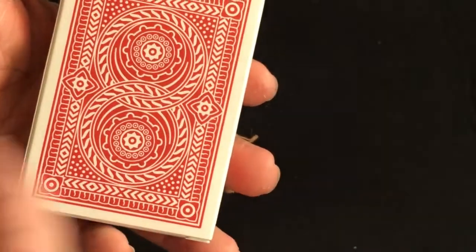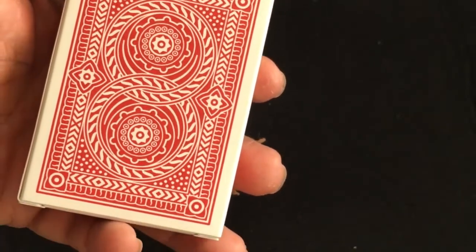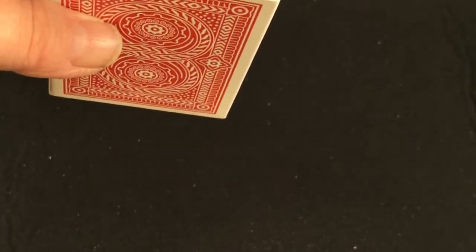The back is a nice simple design — some circular patterns and cogs. It's a nice piece of work. This is printed by Shuffles Ink, which is the first deck I know of for sure that I've gotten printed by them, and they produce some quality.